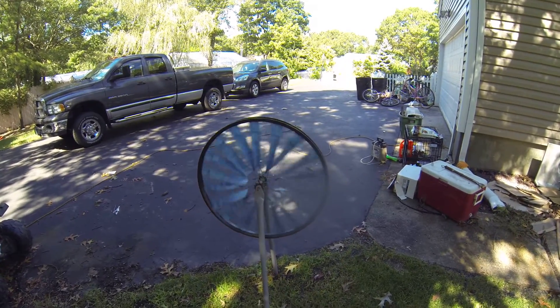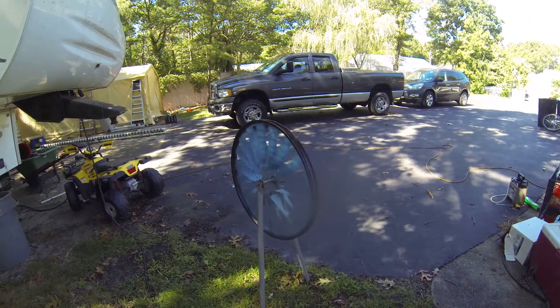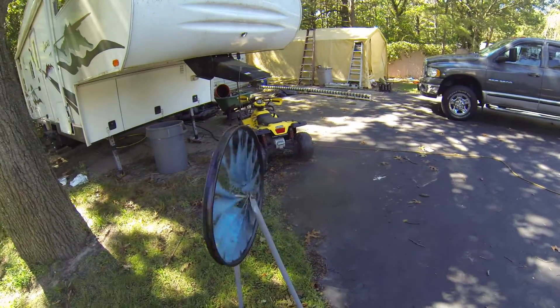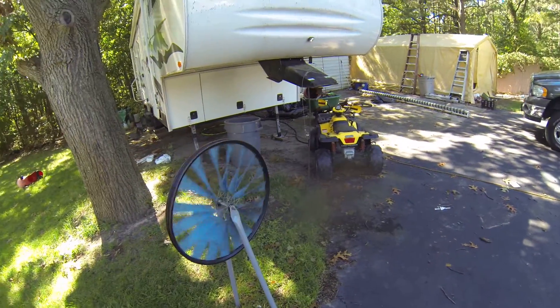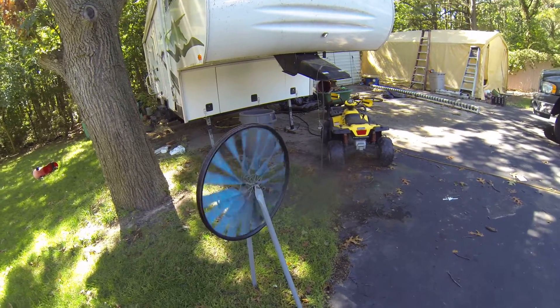This is just a prototype. Eventually I will attach a generator to one and make a bigger one. But so far, this thing puts out a lot of RPMs. The wind's only, like, maybe five miles an hour, and it's got a lot of rotation.